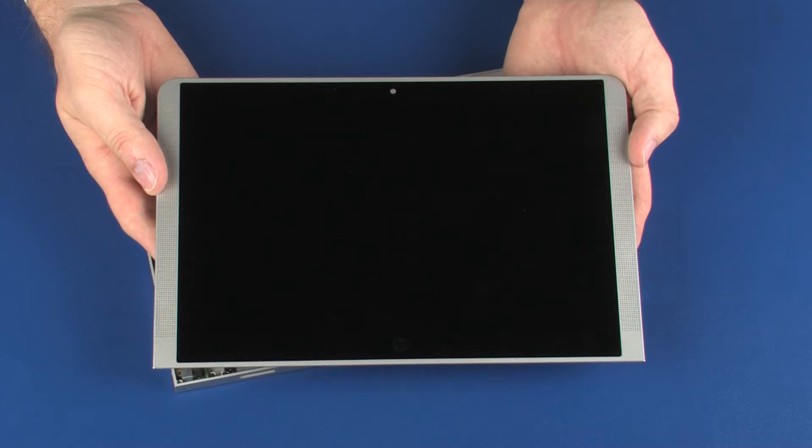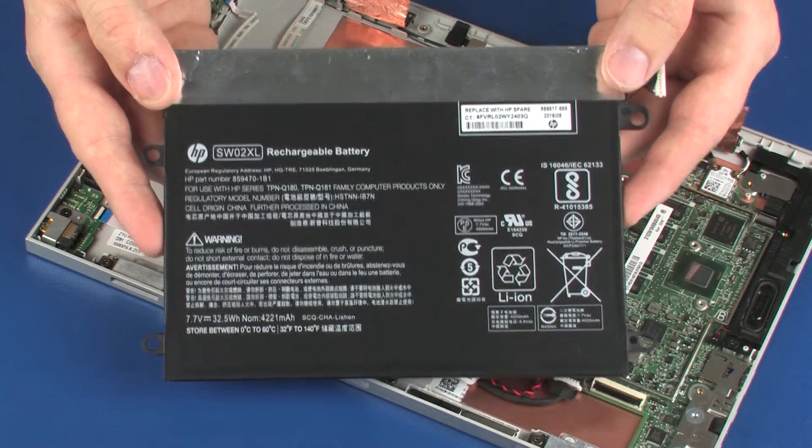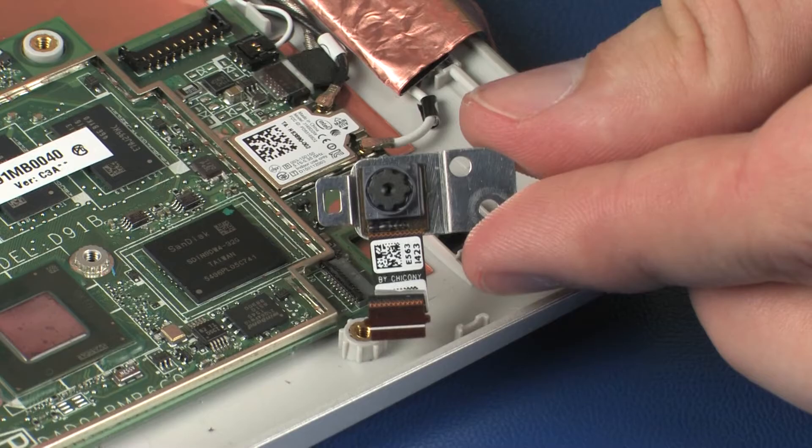Before you begin, remove the display panel assembly, battery, right speaker, and rear-facing webcam.